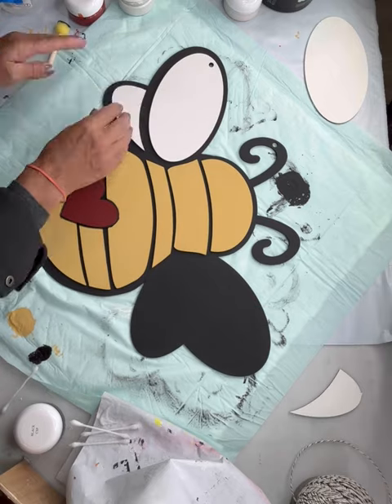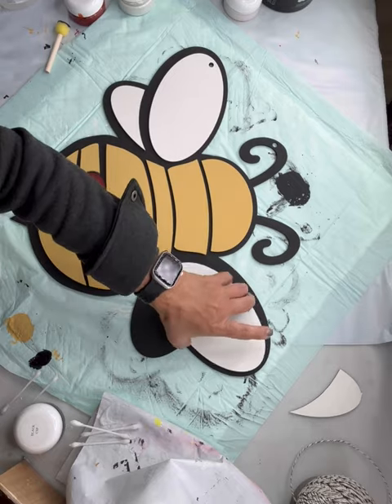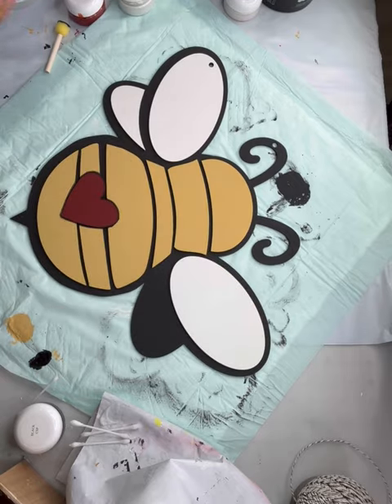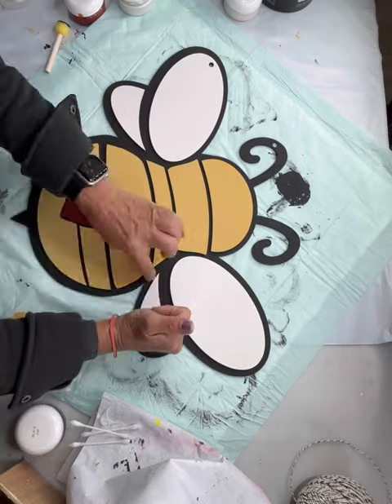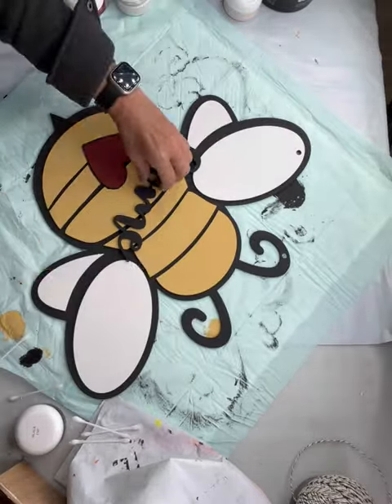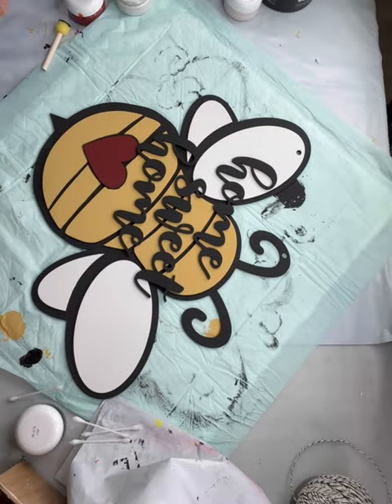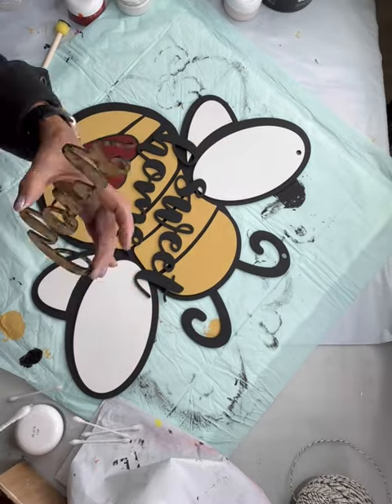The left side is going to have the hole for the hanger and the right side will not. I'm gluing all these parts down, then I'm going to make a plan with my words and then glued the home sweet home down.